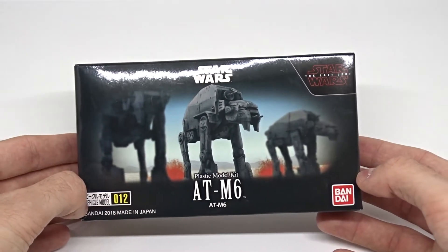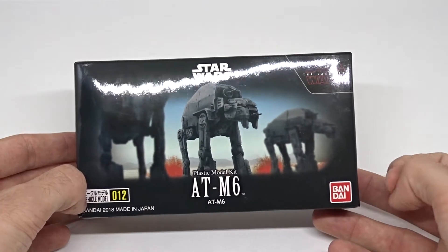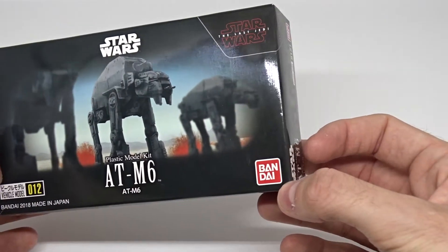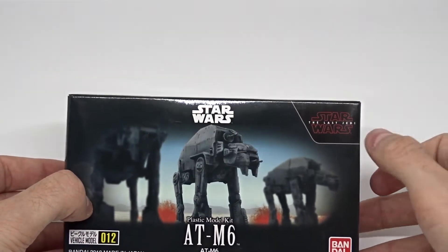Hello and welcome to a quick unboxing video of this AT-M6 Heavy Assault Walker from Star Wars. This is made by the Japanese company Bandai. It's the Heavy Assault Walker of the First Order from the movie Star Wars: The Last Jedi.